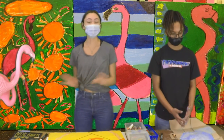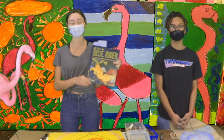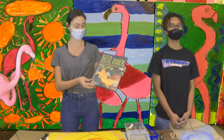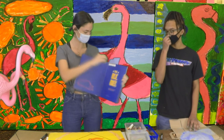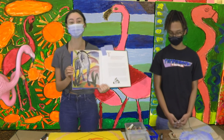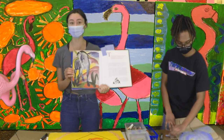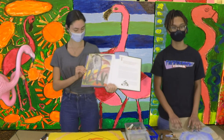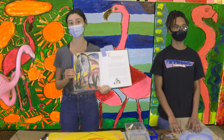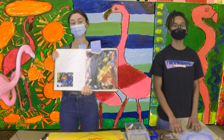So if you guys need any more inspiration, you guys should look up the Blue Riders, who were a group of artists, and they did wonderful things with colors and animals—kind of like this blue horse. They used different colors to express the emotions that they wanted their animals to have, and the feeling that you got when you looked at them, kind of like what we're doing with your flamingos. So if you want any more inspiration, make sure to look up the Blue Riders.